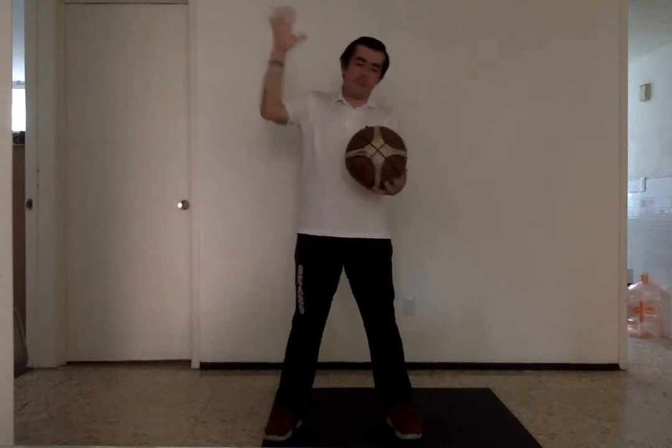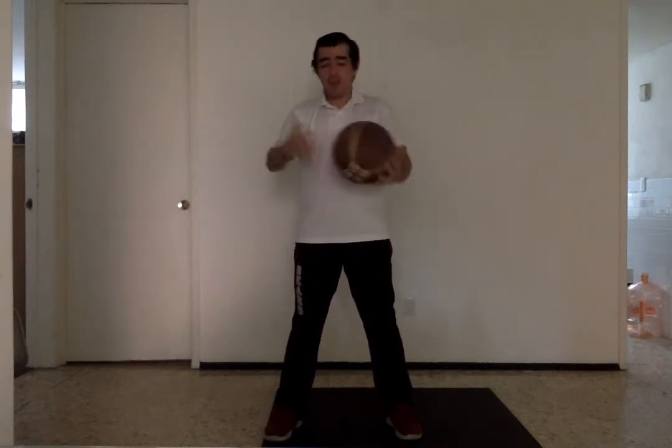Another thing that you can do with them is pounding the ball. You want to make them start hitting the ball so they get their fingers used to it. This is really important because you want to have strong fingers. Pounding the ball is a good one too.